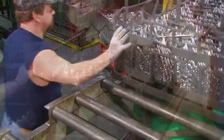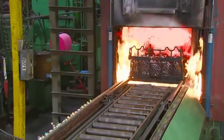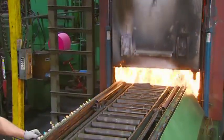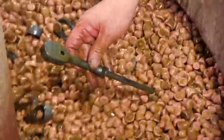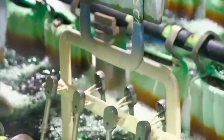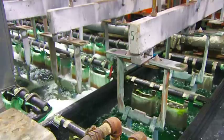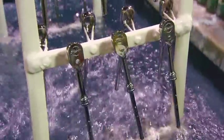The ratchets now undergo a three-stage tempering process that hardens and strengthens the metal. Ceramic stones and a chemical solution prepare the ratchets for nickel and chrome plating. A plating machine cleans the ratchets, then treats them to a nickel and trivalent chrome plating. The two platings make the ratchets corrosion-resistant and give them a bright cosmetic finish.